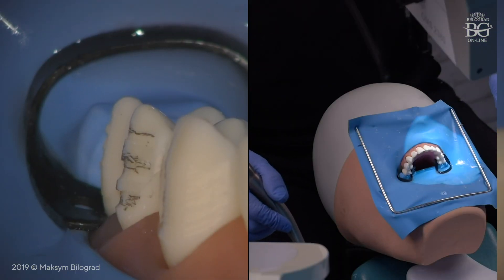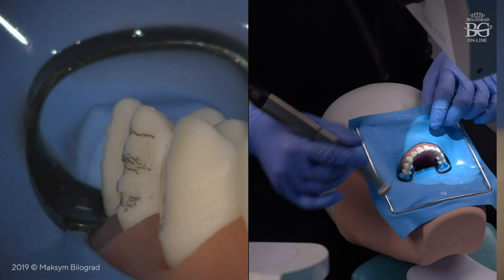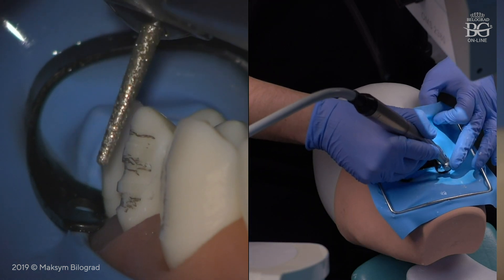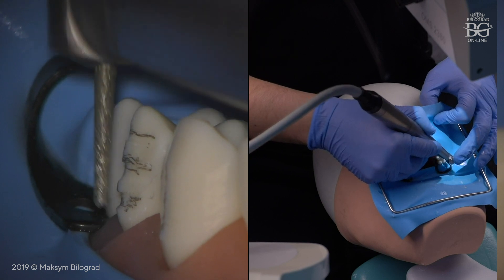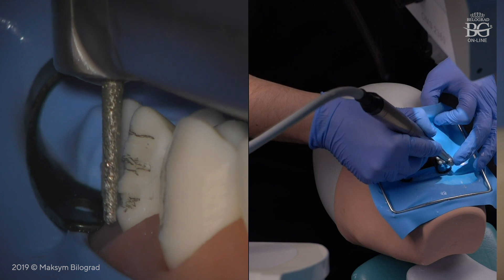This One Minute Dental Series is dedicated to two-plane preparation that is used for crown preparation because of the vertical pathway of insertion. It is very important to control your burr when you prep planes. In this case, we have to prep two planes: the incisal plane and the second plane.